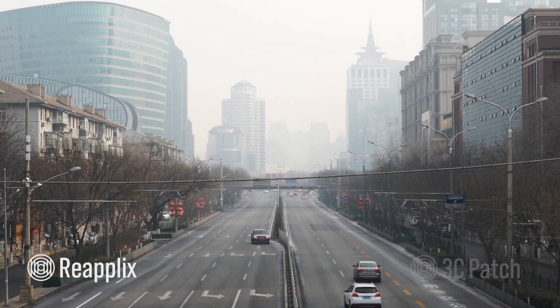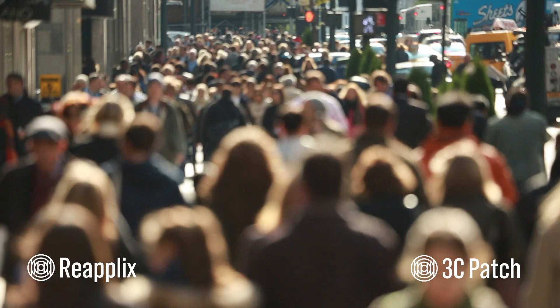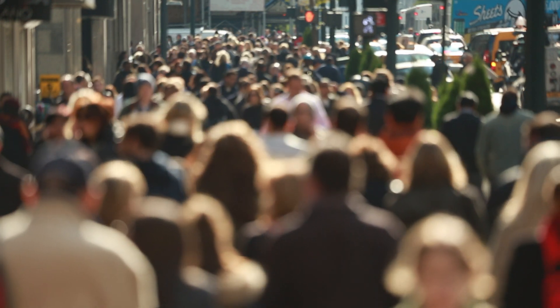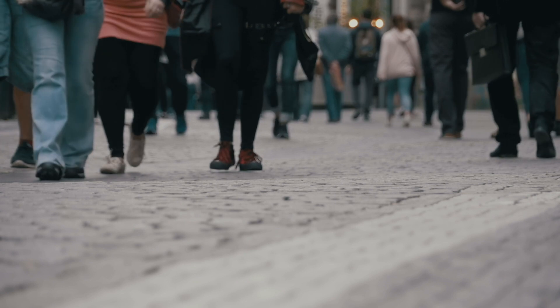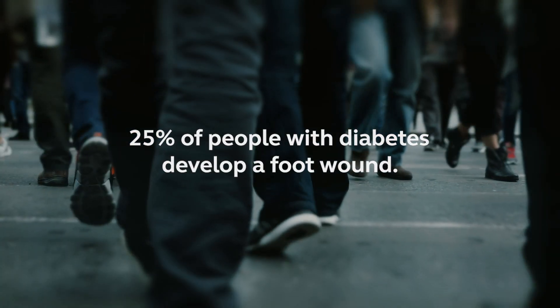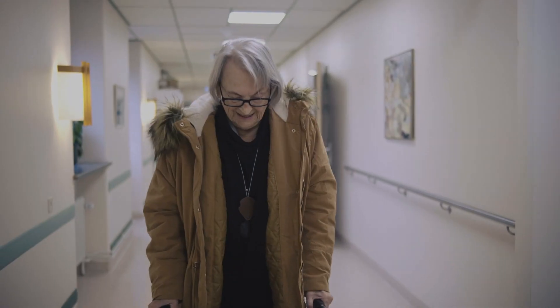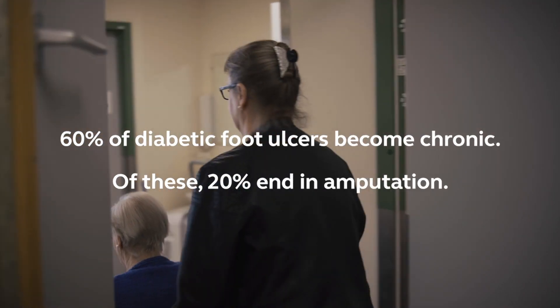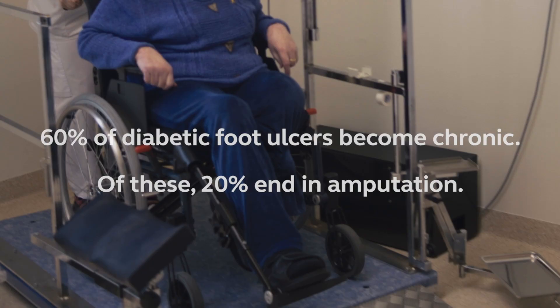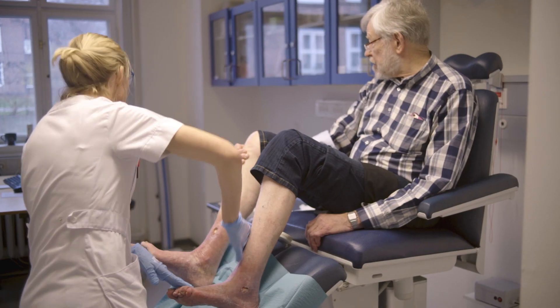Not all life-threatening medical conditions make front-page news. Some, like hard-to-heal wounds, are hidden, but are steadily growing in scale and impact. Every fourth person with diabetes will develop a foot wound. With current standard of care, these wounds can end in amputation, disability, and worse. Hard-to-heal wounds represent a challenge of epic proportions.